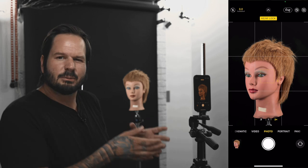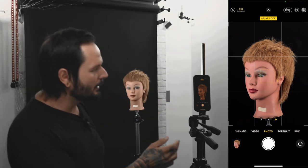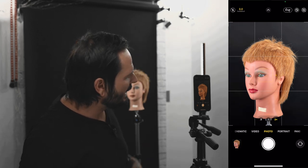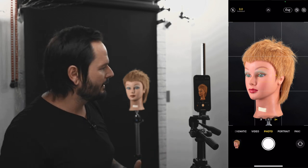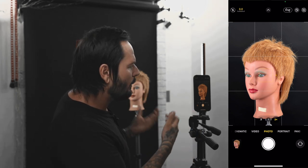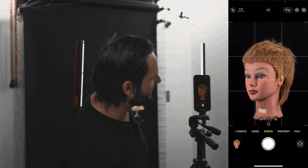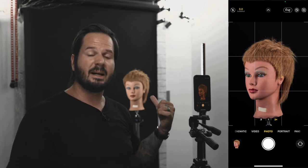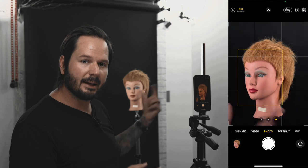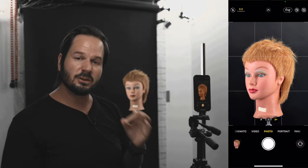After taking those steps — locking the exposure, sliding it down to control the ambient light you can't turn off, then adding new lights to taste — if I unlock the exposure, everything goes wacky again. The head's too bright and I can see the paper in the background; it's not a clean dark background like I want. Now, I don't do this whole locking process every single time I shoot — I'll just come in and do a quick exposure adjustment. But as far as learning where and how bright to place your lights, locking the exposure first and then dialing in your added lights on top of that locked ambient light, you will learn all of this so much faster.